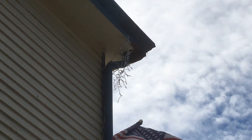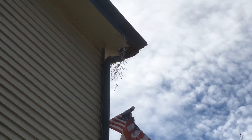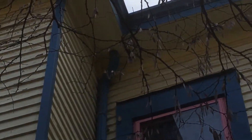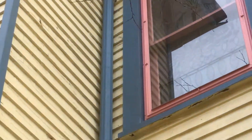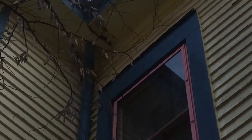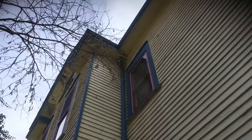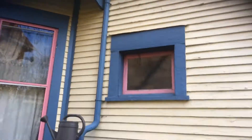That brings us to our first point: there's some soffit repair needed up in this corner — that's the first wood repair that needs to be done. Then we'll follow along here, and you can see up in this corner — it's kind of hard to see — but there's some soffit repair up here as well. It's minor, but some soffit repair up there.